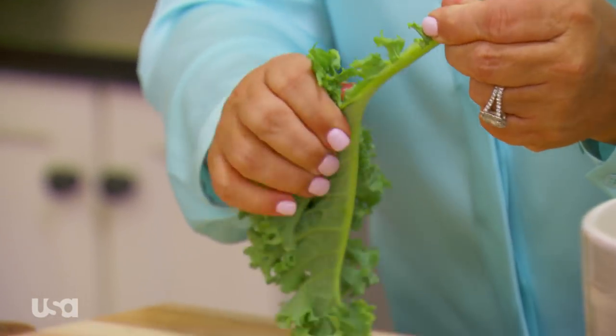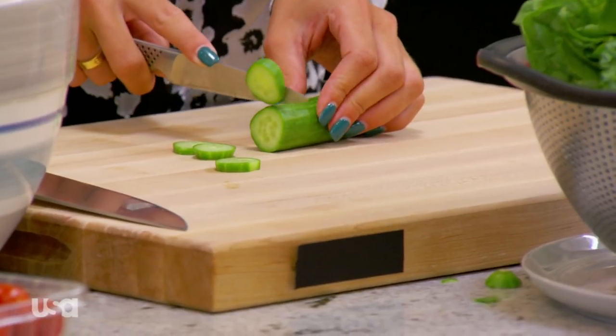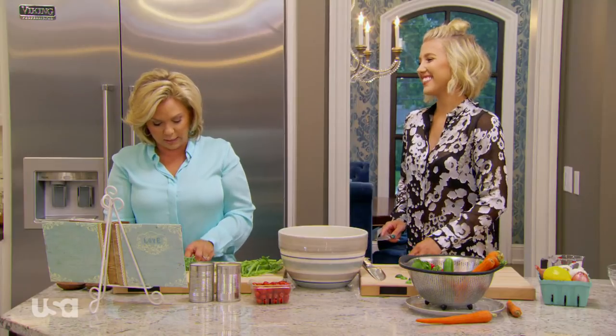We're just using one large bunch of kale. You're using six mini cucumbers. You can either peel your cucumbers or leave them as is — it's actually more healthy not to peel them. I think it's actually amazing that Grayson loves this salad. What 11-year-old loves kale? He's a freak. Please do not call my child names.